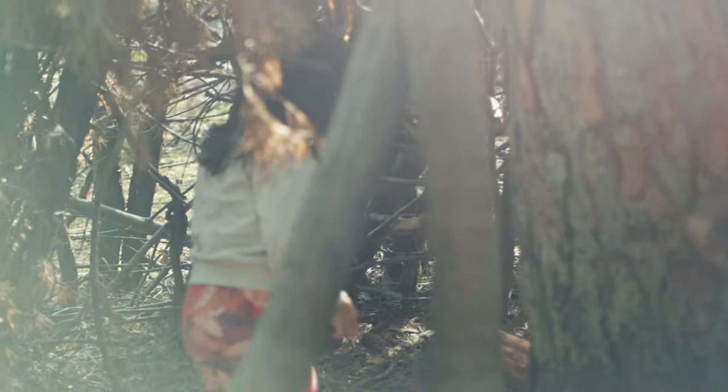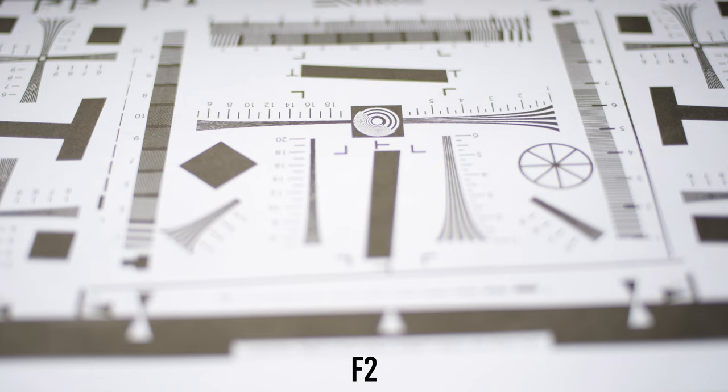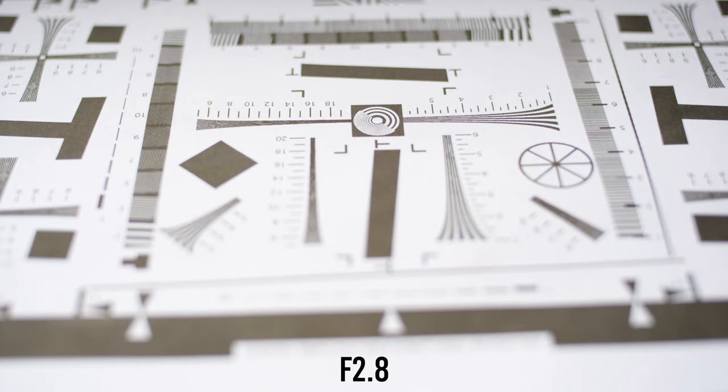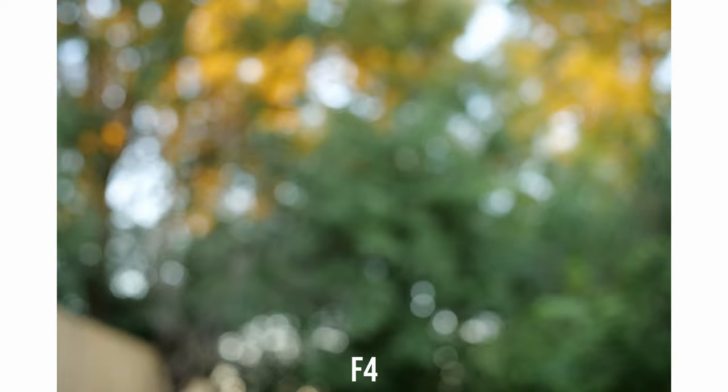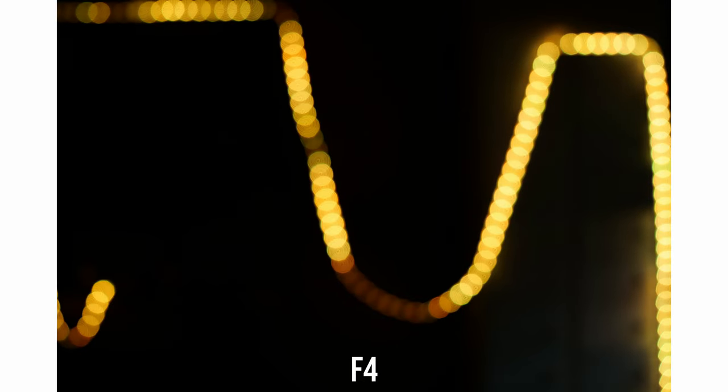The main issues with this lens are longitudinal and aspherical chromatic aberrations. Longitudinal chromatic aberrations are visible from f2 to f4 but disappear at f5.6, while aspherical chromatic aberrations are visible at all apertures. Because of these chromatic aberration problems, the bokeh is not always great — with some strong light sources, you can see big onion rings in the bokeh balls.